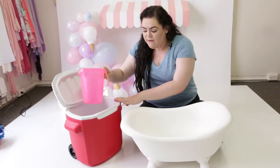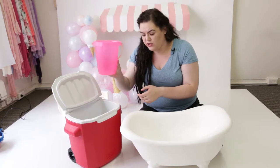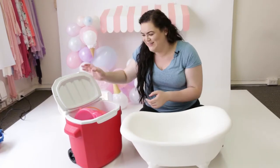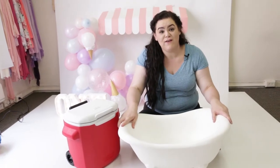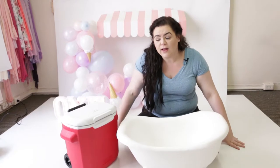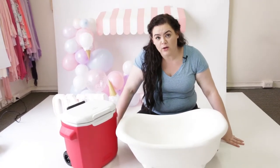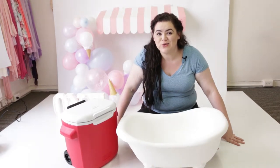This cooler I found on Amazon. The bucket I found at the Dollar Spot or Dollar Tree. And then this bathtub was from Denny Manufacturing — I'll link them all below. And then lastly is the flooring. I got two white floor panels from Lowe's — they were about 15 bucks each. I'll link them down below too.